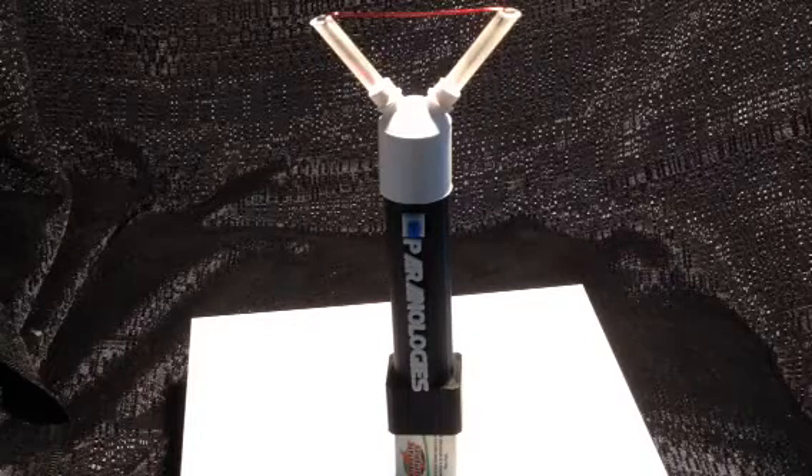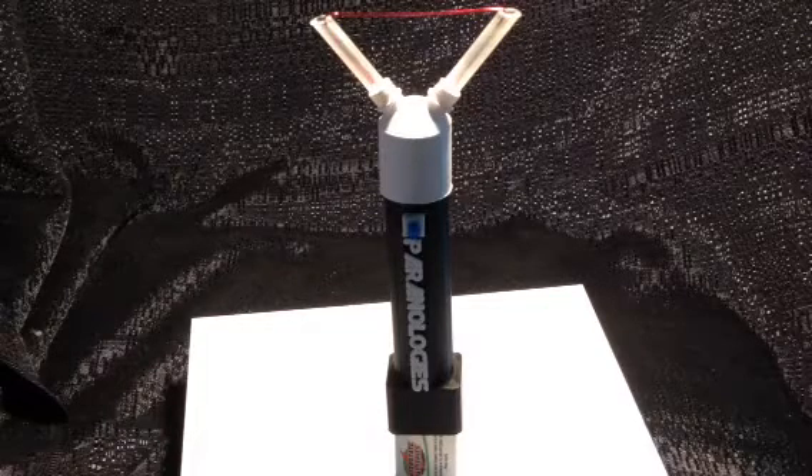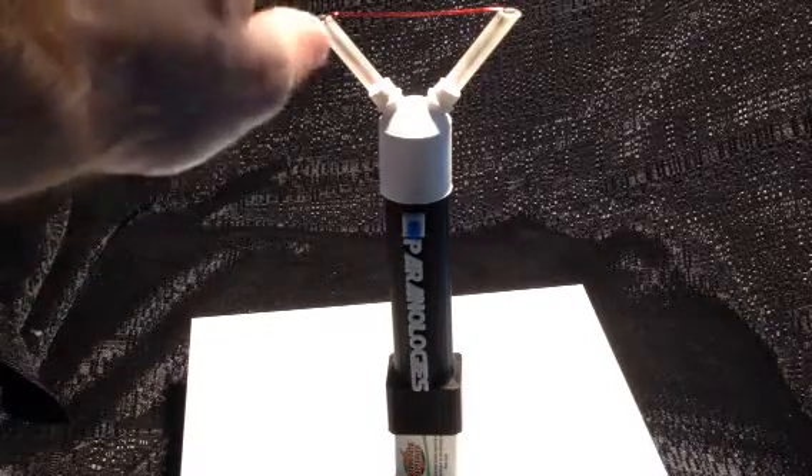This is the Paranologies Electroscope. It's a handheld triboelectric field meter — the original meter ever invented for paranormal investigation that includes directional static electricity.